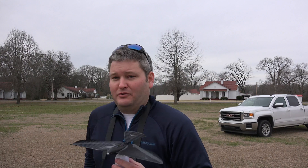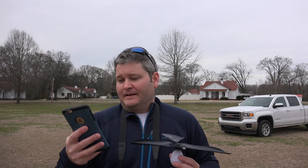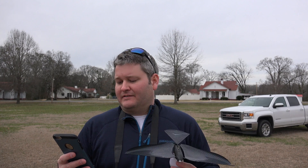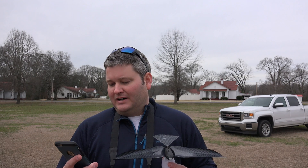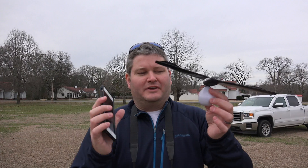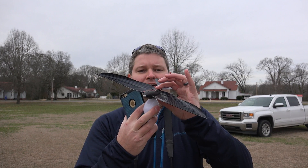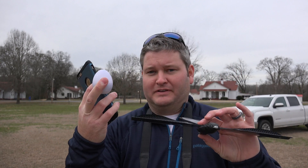A few things you need to be aware of before you do this: you need to have your app downloaded. It was a free download for my iPhone 6 Plus, just called the Flying app. The first thing I'm going to do is launch the Flying app from my iPhone 6 Plus. As I mentioned in my previous video, the bird has a magnetic charger.